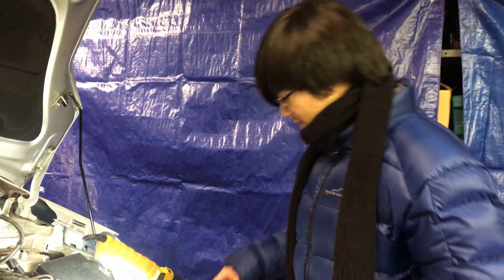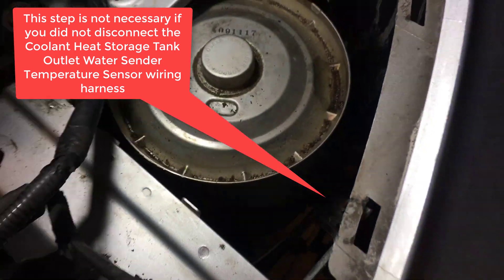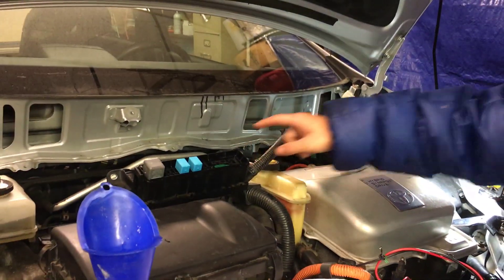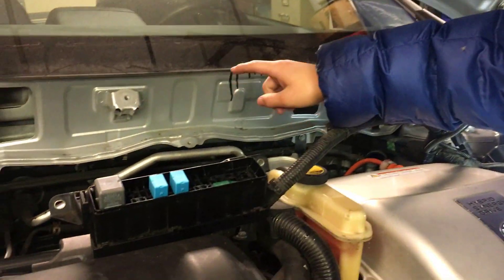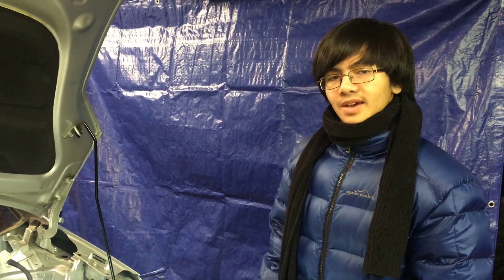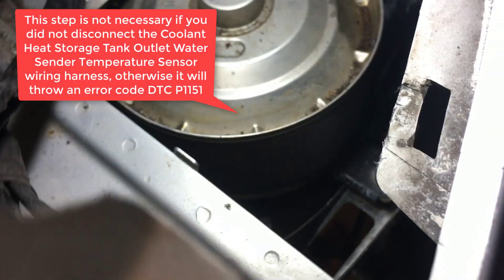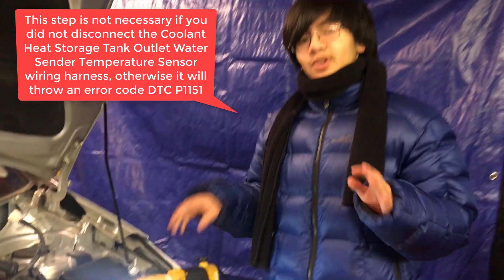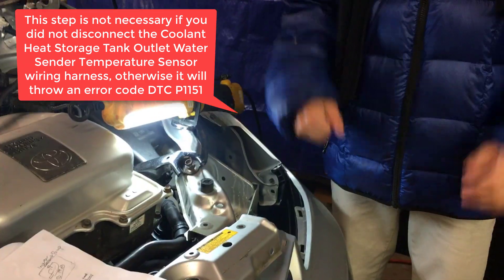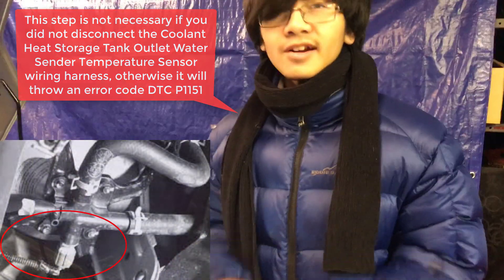Before we turn on the engine, make sure you reconnect the cable that's down here and put the relay back. If you watched the previous video on how to drain the system, I disconnected a cable connected to the coolant heat storage tank. We don't have to reconnect it during the bleeding process, but after we finish bleeding and before we start the car, we have to plug it back in or it will throw an error code.